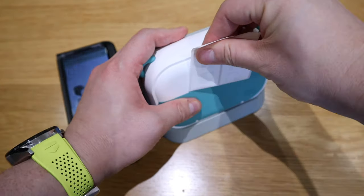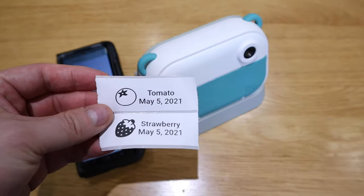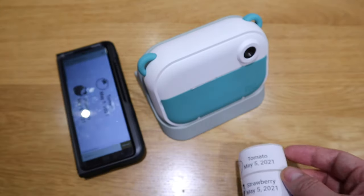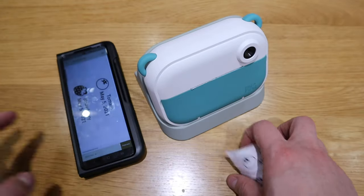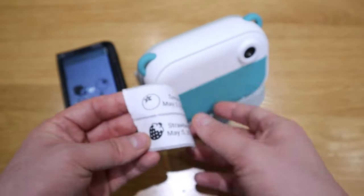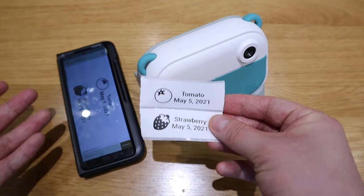Oh, come on. There you go. So it's much easier for the sticker because it's actually thicker paper to tear out, compared to the standard paper. So definitely, I'm sure a lot of people will find this useful, especially if it's a sticker - you want to make sure you keep a record on everything and have fun with it. So that's really good.